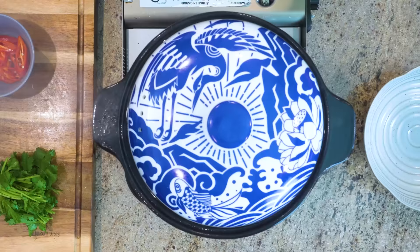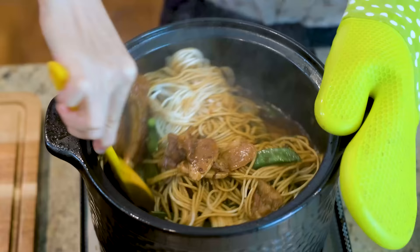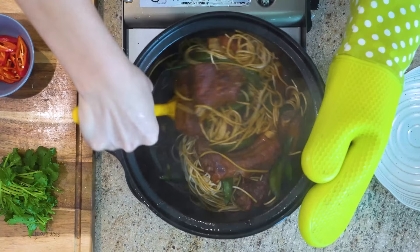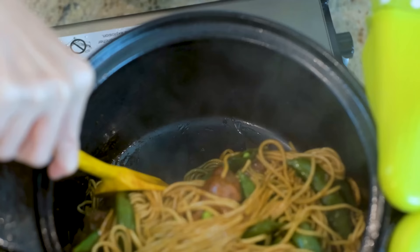Five minutes later, all the noodles are wilted. Give it a nice mix to combine the sauce with the noodles. As you are stirring, keep an eye on the sauce amount. When you see there is no more sauce left at the bottom, turn off the heat. If you continue to cook it will start to stick to the bottom.